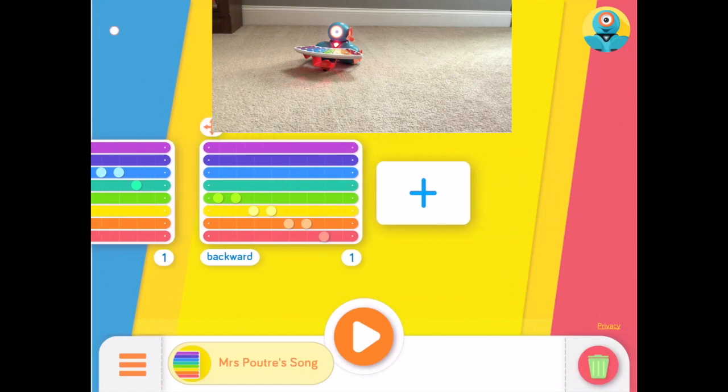Now that you know how to code your own songs, I can't wait to see and hear all the sweet tunes that you are going to create. Don't forget to work hard and play hard.